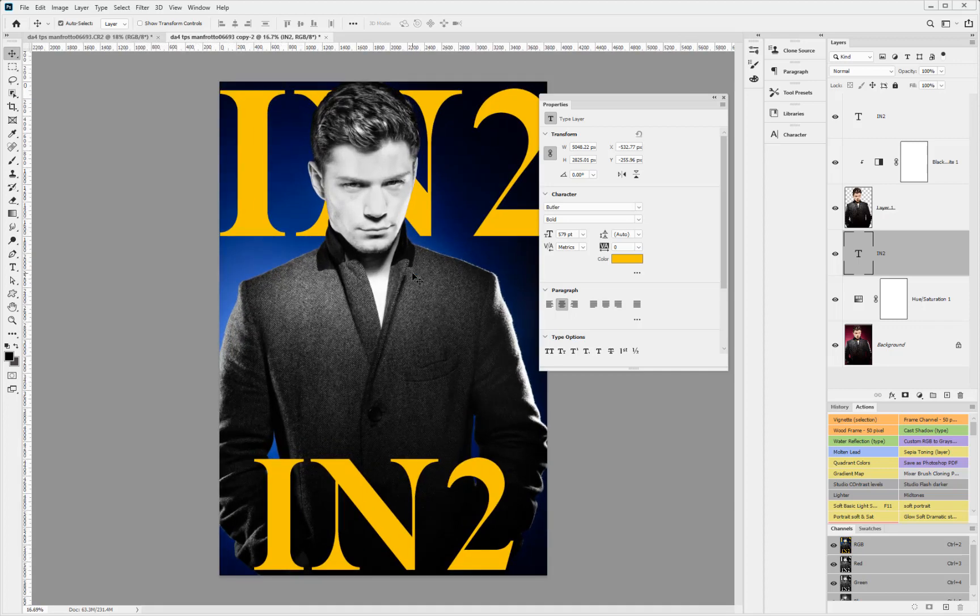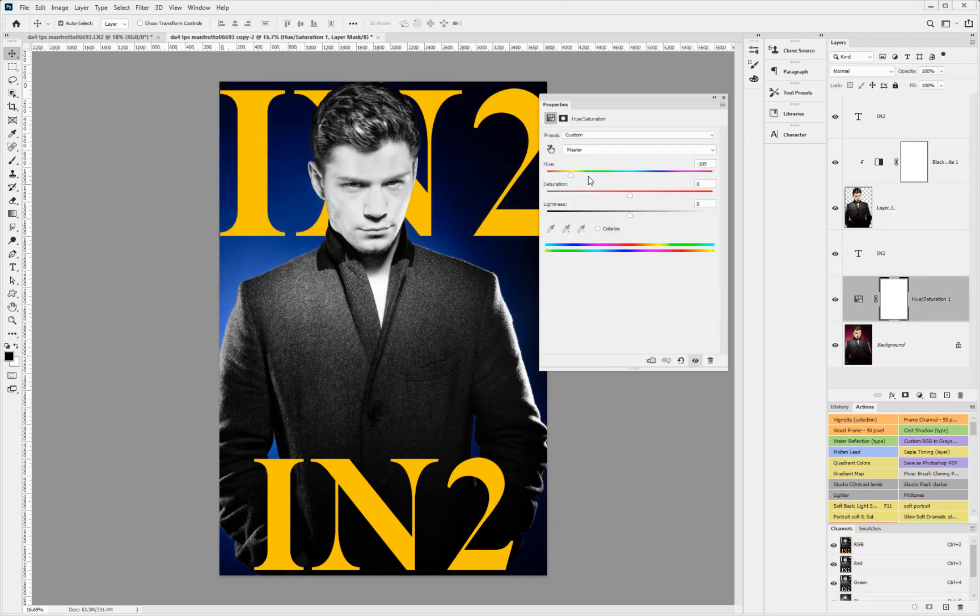So we've taken it all the way through. What did we do? In the raw we adjusted the jacket, the eyes, the face, and the hair. When we brought it into Photoshop we cut the subject out from the background layer. Above the background image we created the hue and saturation layer — that original color is still there so I can go in and change it to any color at any stage. Then we put a black and white adjustment layer above the actual cut-out image, added the text, and got a pretty cool overall editorial image.